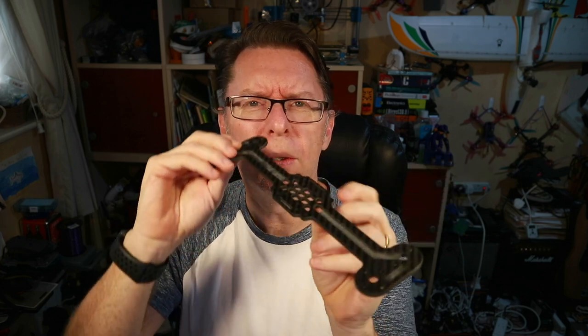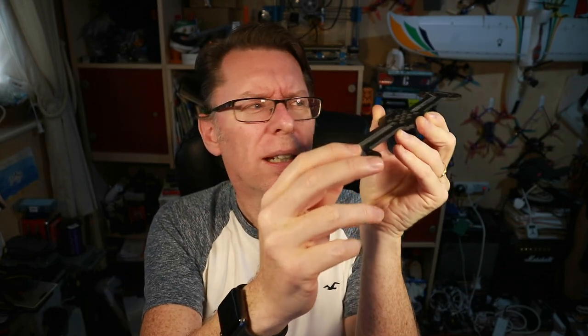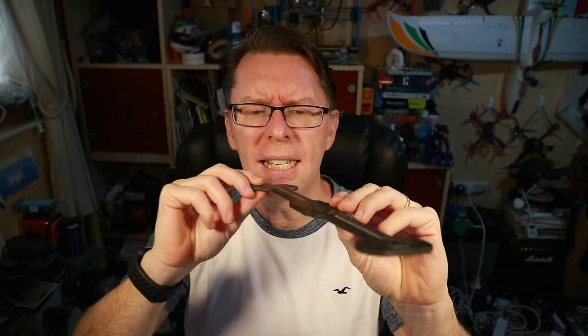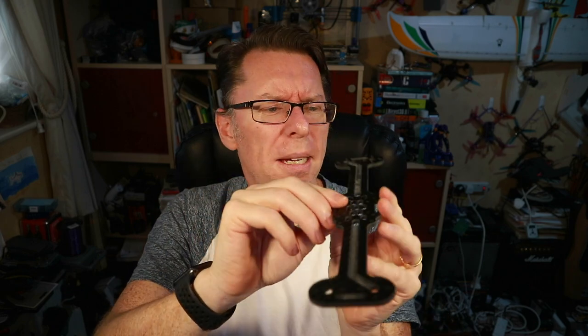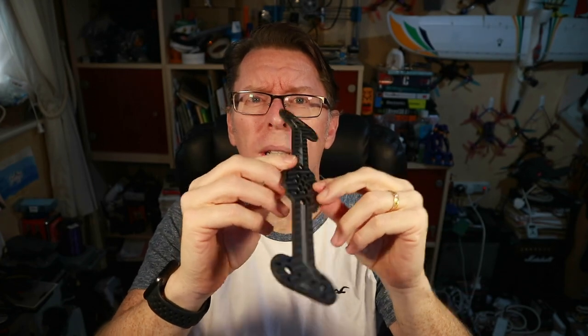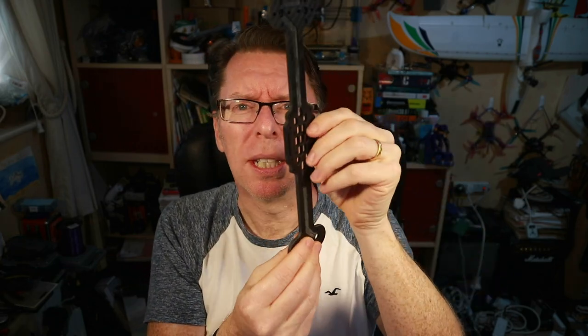The idea is that your stack with FC etc. goes here. You have a motor that sits here, one underneath, and the same on the back - so you're looking at a quad that flies like this. It's interesting because obviously you need the motor slightly off-center to create roll, but I've no idea what sort of roll authority that's going to give. Pitch is going to be amazing but roll's going to be interesting. Let's see what's in the rest of the kit and think about what we're going to fit in it and how we're going to build it.